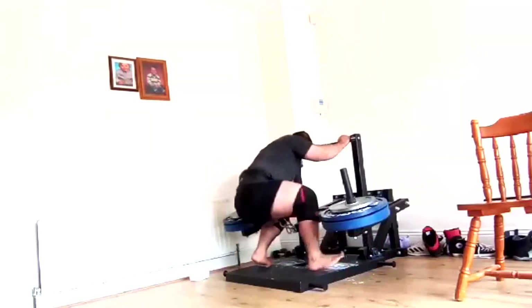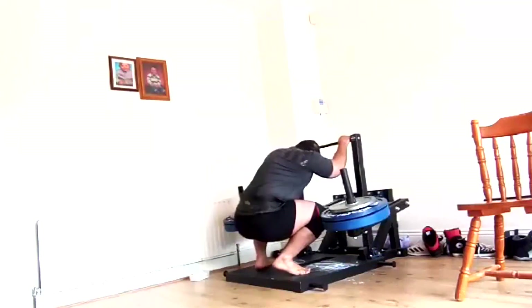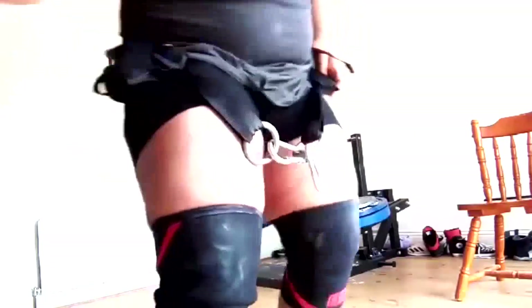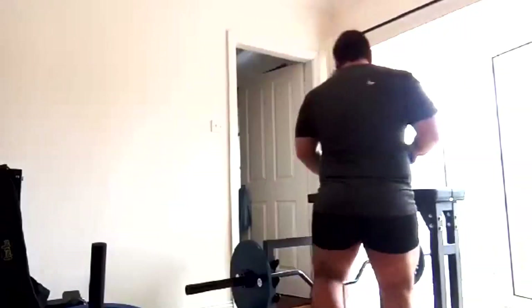We do back-off squats as assistance, then accessory belt squats, then some rowing and back work — that's pretty much what we do on these days. I'd love to eventually put him on conjugate but he's worried about it with his mindset, and we only get three training days a week, so we stick with a squat, bench, deadlift structure.